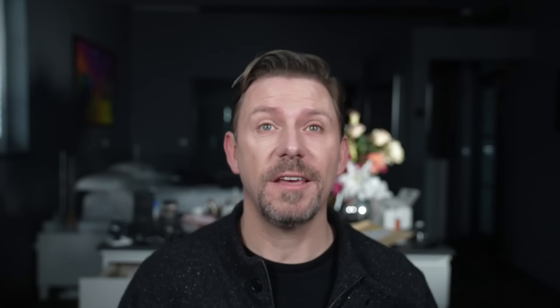Even though it looks like there's no product left on the skin or on the brush, continue to blend out — there's always something there, always. And look how little we use. Just imagine: this full bottle of foundation would probably last you well over a year just using this kind of technique.